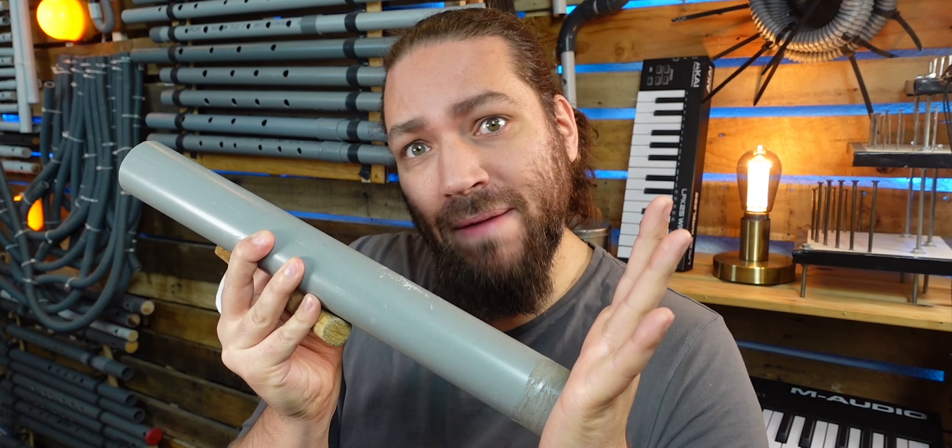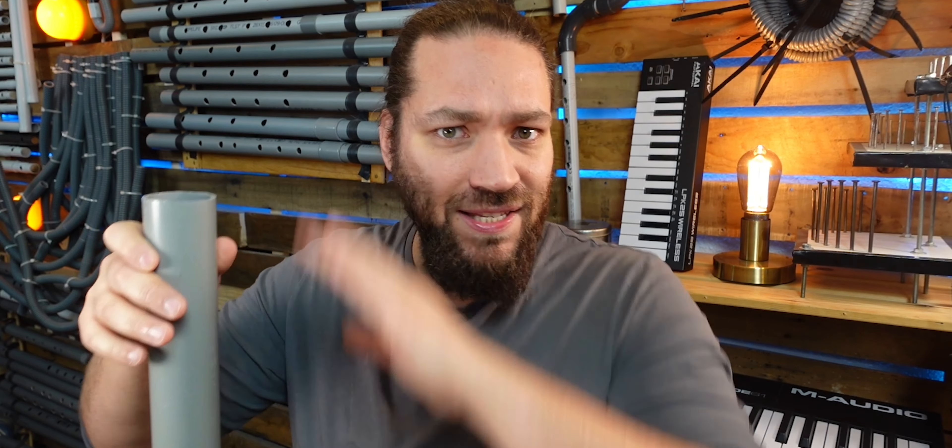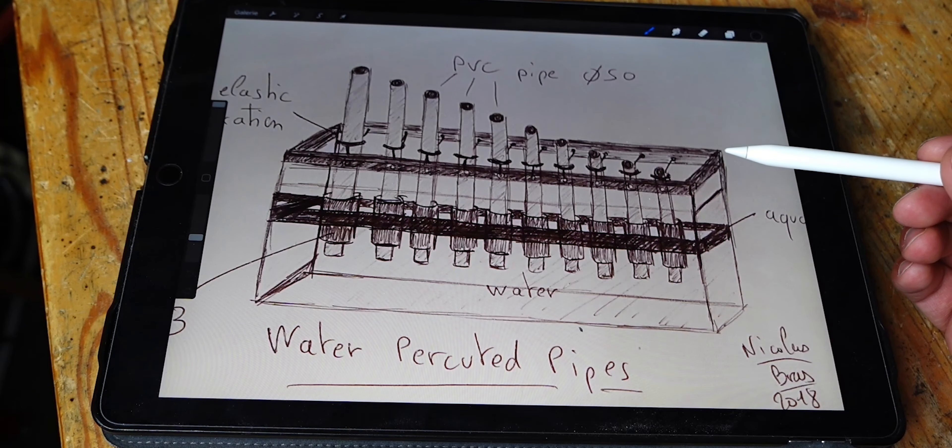The water will block the end of the pipe, and the idea is to get a soft fixation for the pipe so when you hit it, it moves into the water. I drew many versions of this instrument, but it's always a mess — difficult to play, difficult to record, a lot of time and a lot of water to tune those instruments. Those versions don't have a reason to exist, so I didn't build them.